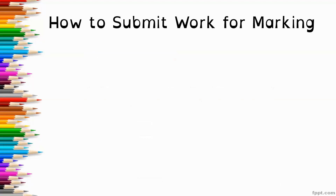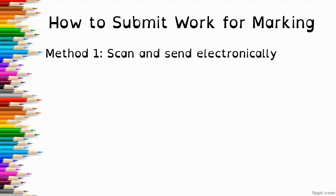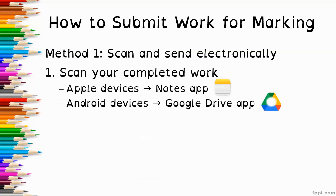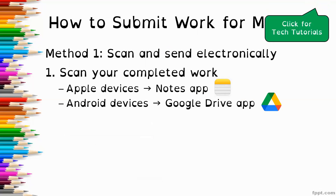So how do you actually submit your work for marking? There are three methods. The first is to scan your work and send it electronically. You can scan your completed work using a device. If you have an Apple device, the Notes app has a scan function. If you have an Android device, the Google Drive app has a scan function. These are both free apps and the scanning is fairly straightforward — basically just like taking a picture, pointing and clicking. I have videos on my YouTube channel under the playlist tech tutorials to walk you through how to scan and send your work.